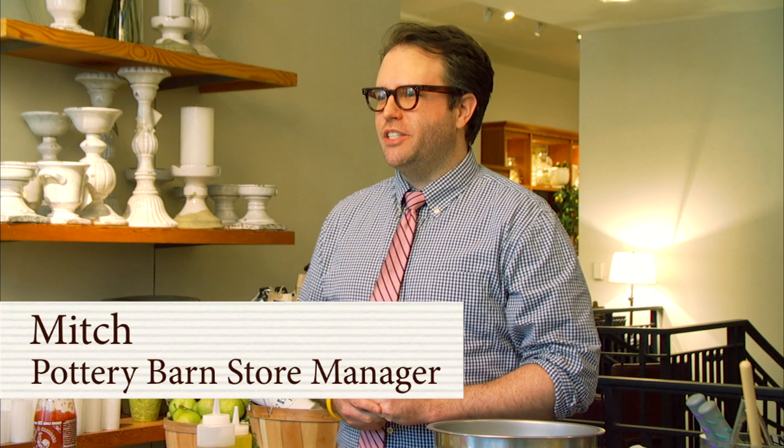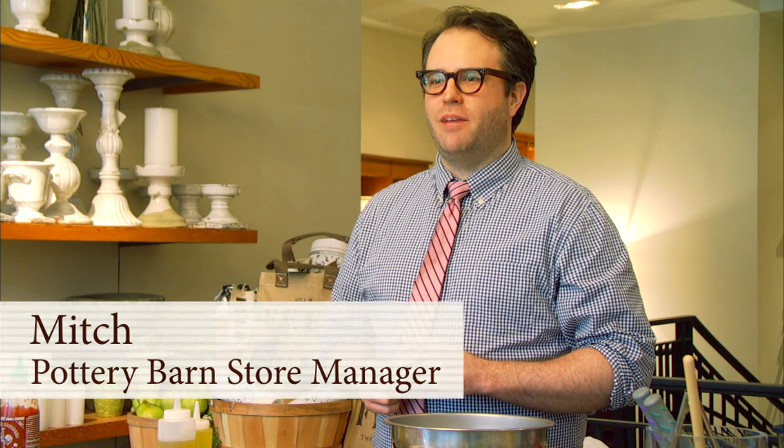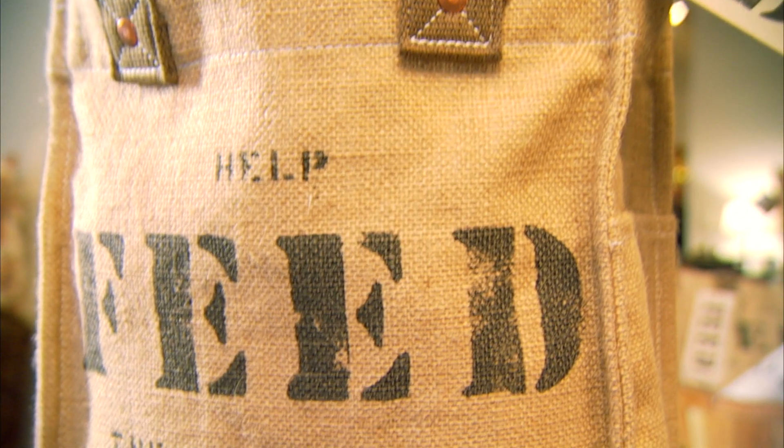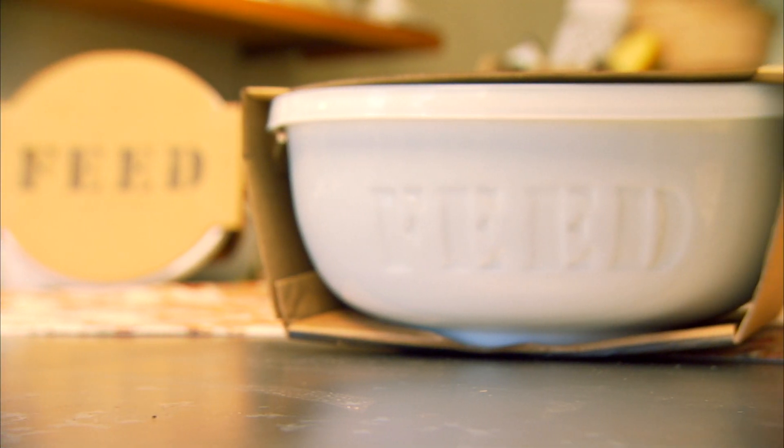Welcome everyone to a very special event in our series of in-store events. Today we have Chef Sam Talbot here. You may know him from season two of Top Chef, or from his restaurant at the Mondrian Hotel, Imperial No. 9. We're very happy to have him here to demonstrate how to make an eco-friendly lunch using our containers and products, especially the products we've partnered with — Feed Projects. Here's Chef Sam Talbot.